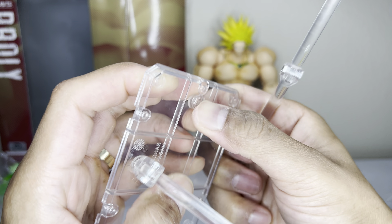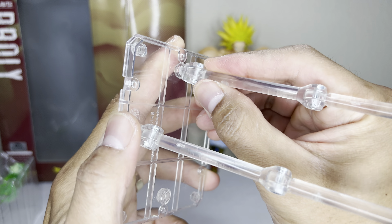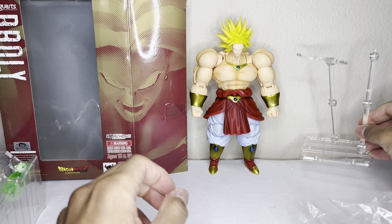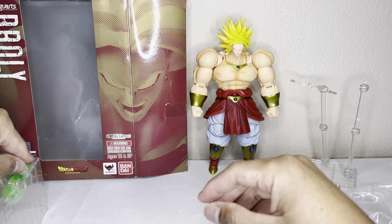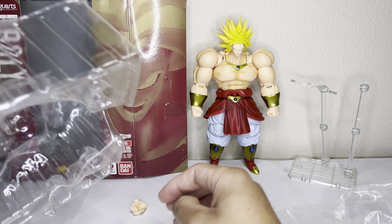This little piece connects to the ki blast, so just to put this together — we pop this out, it comes out downwards like that, and then you put this piece in here like that. Standard stuff with flight sticks. I'll put that to the side and let's go over what he comes with in the box.